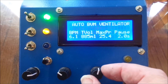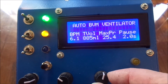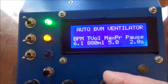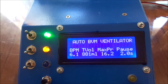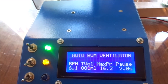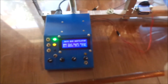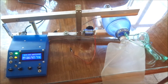This knob sets the maximum lung pressure allowed, in centimeters of water. This knob sets the amount of pause before it starts each stroke. If it detects the patient starting to breathe on his own, it will back off and let the patient do the breathing without the machine helping. If the patient doesn't start breathing within the number of seconds indicated, then the machine takes over.